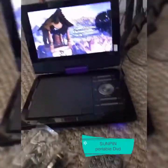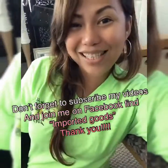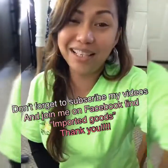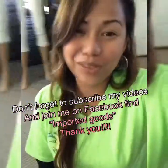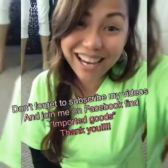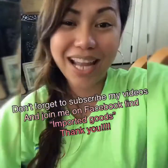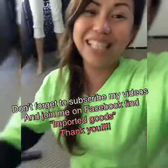Thank you so much for watching my video. This is so nice and pretty — I will highly recommend this one. This is Reina Bonita. Thank you so much for listening. Don't forget to share and subscribe, and you can order this one on Amazon.